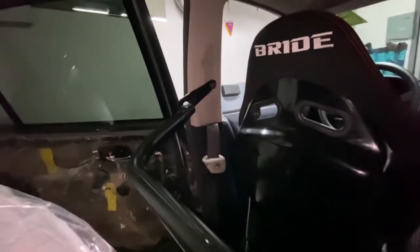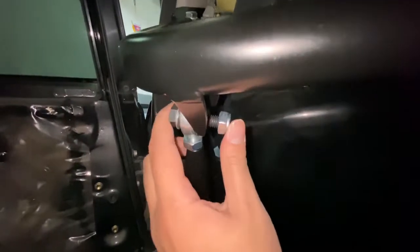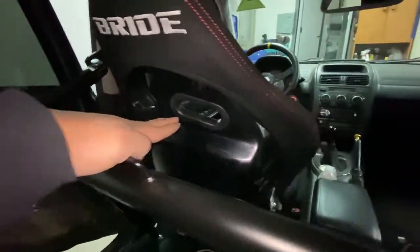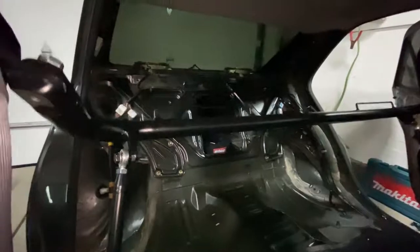Just gotta put this side together and we should be ready to tighten all the bolts down. There's not a lot of room back here. Got all the bolts lined up — the through bolt on the outside, the bolt behind the seat belt, and the bottom seat belt bolt. I'm gonna jump in and see how I fit and see how close I am to the bar. Harness bar is all installed.